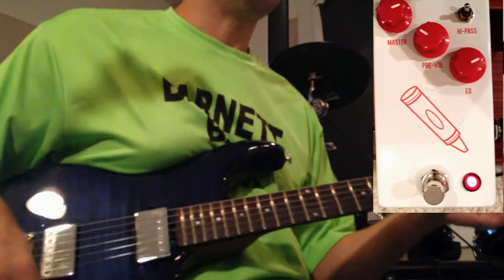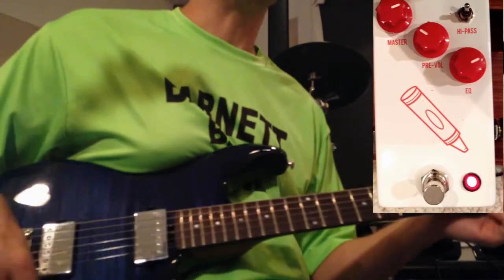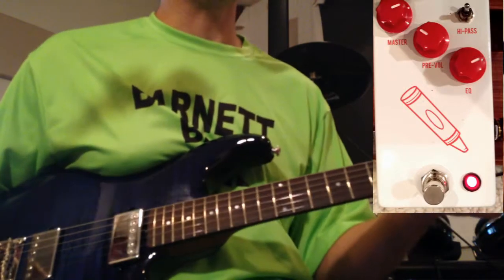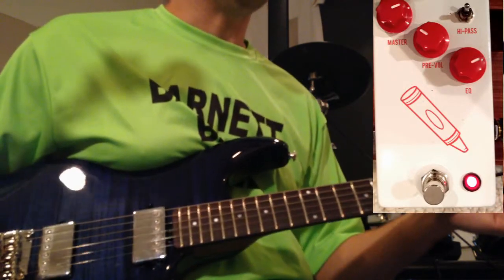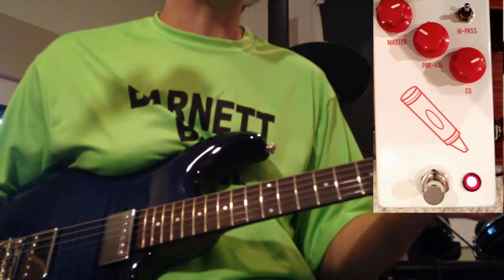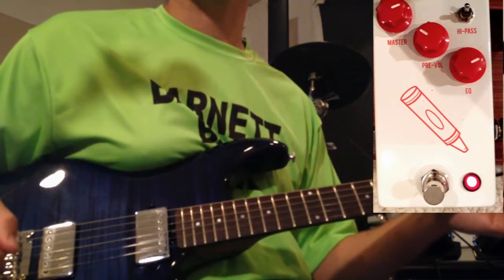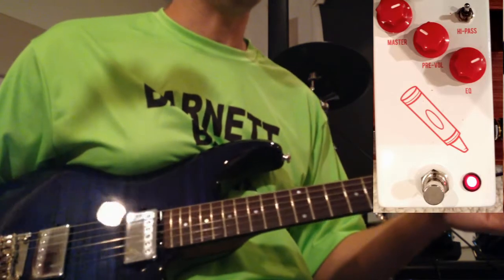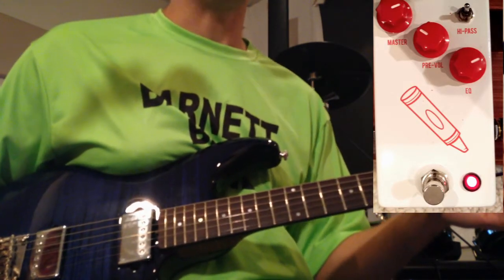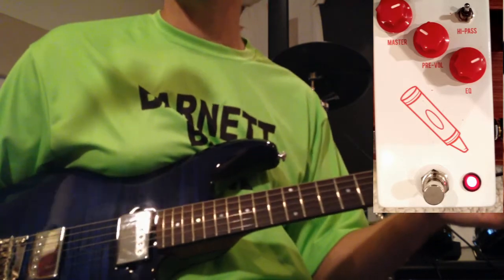So there you go — obviously not a clean boost or a nice transparent overdrive, but it does give you a really cool outboard recording vintage-style console tone. And you know, it's a color box — what are you going to say? Leave me some comments below, let me know what you think.